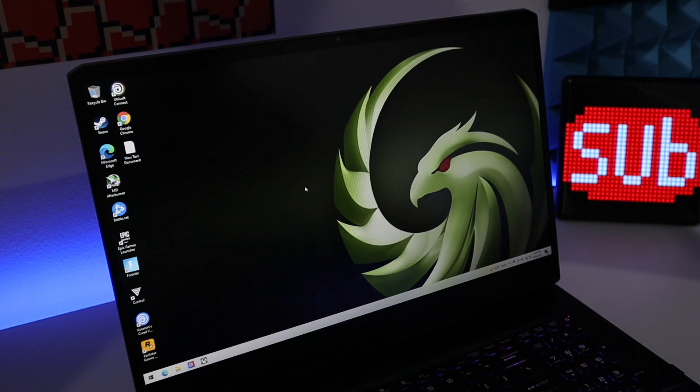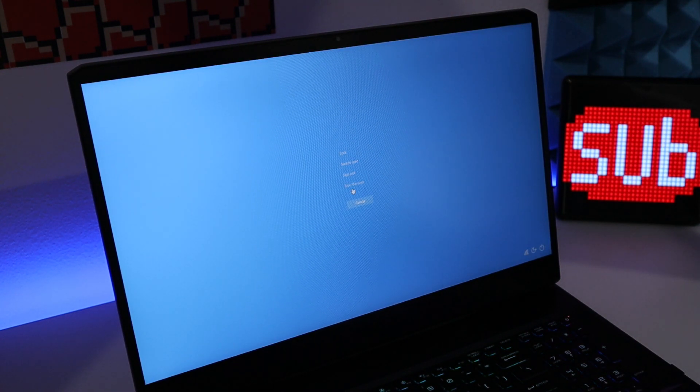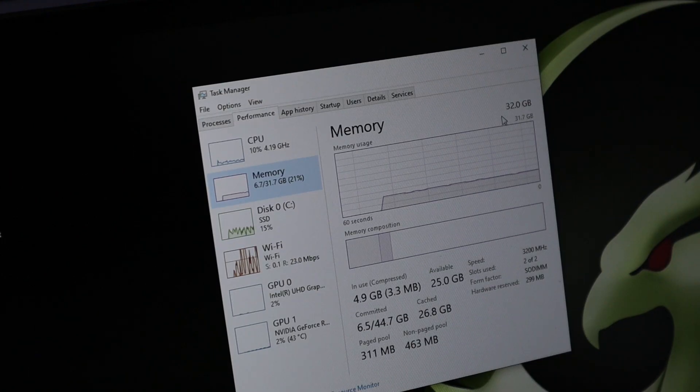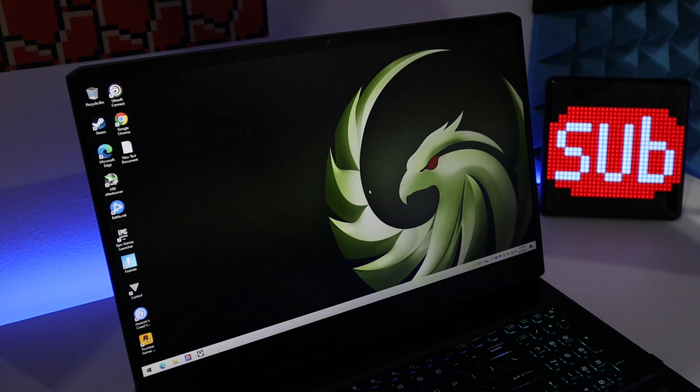Now let's check if our RAM is working properly. We can check that by pressing Ctrl + Alt + Delete and going to Task Manager, then going to Performance. As you guys can see, we got 32GB and 3200MHz. Lovely. Now let's run some game tests to see if it's really worth the upgrade. I'll first show you the before, and then I'll show you the after.